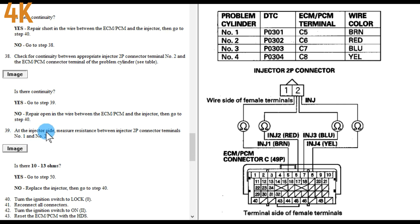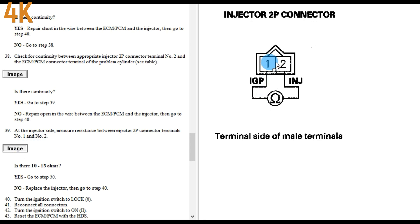This is the last step — at the injector, measure the resistance at the two-pin connector terminal one and two. You're supposed to get between 10 and 13 ohms. But don't go by this alone — that's only part of the injector. If this part is good, it doesn't mean the injector is good overall. If the injector is clogged or dirty, that's why it's misfiring, and it can still have the correct ohm reading. So don't go by this alone — just take some precautions.